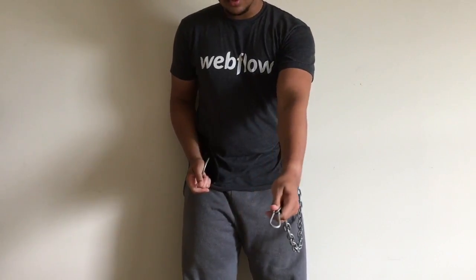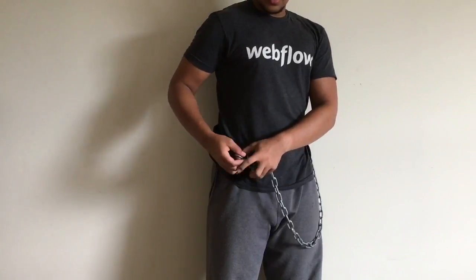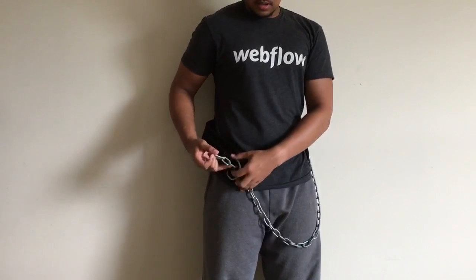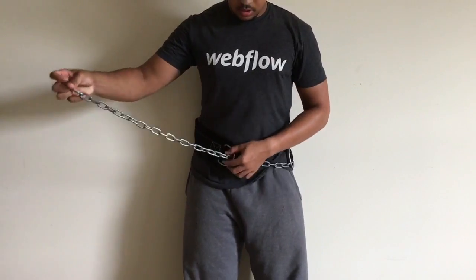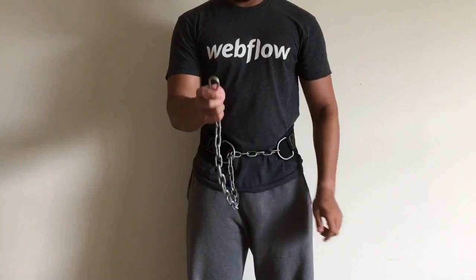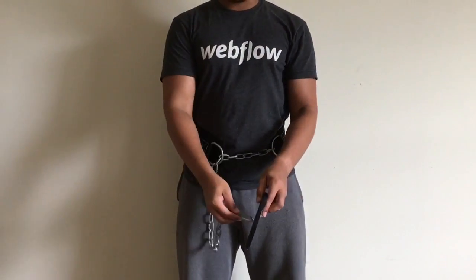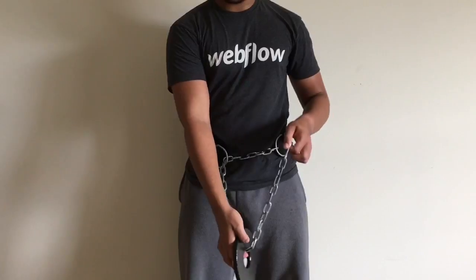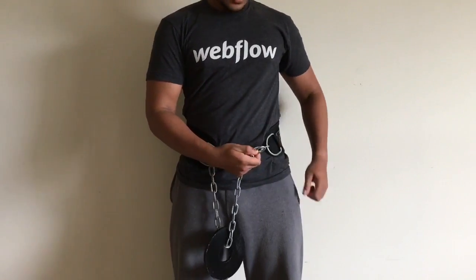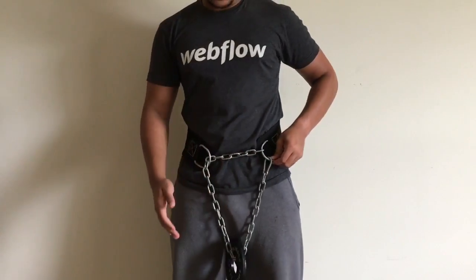Get the edge of the chain and hook it through the loop on the opposite side. Put it as tight as you can, but not too tight of course. Now take the edge of the chain once again, pick up a weight and loop it through. Then unhook that and put it on the main side of the chain.